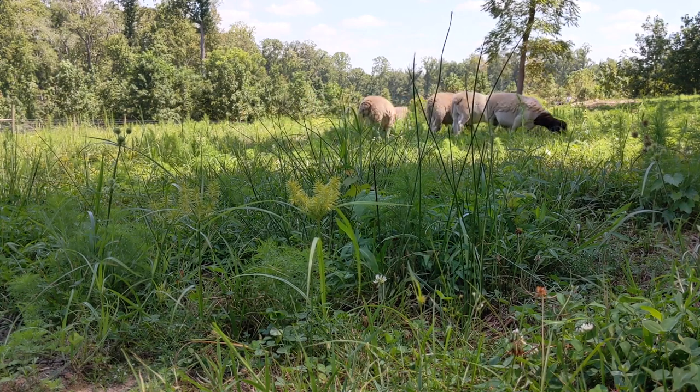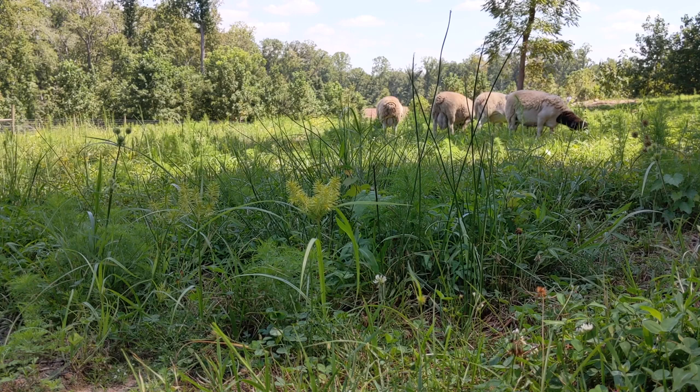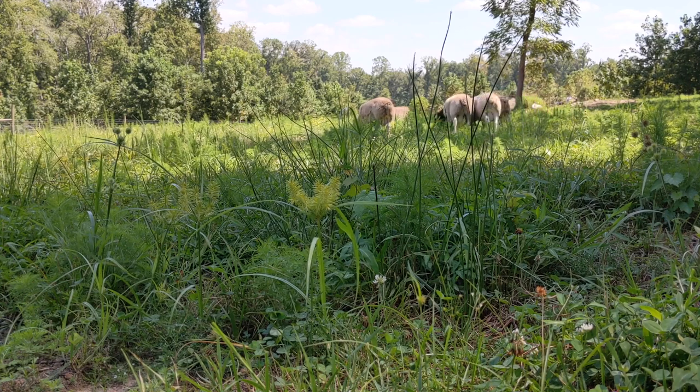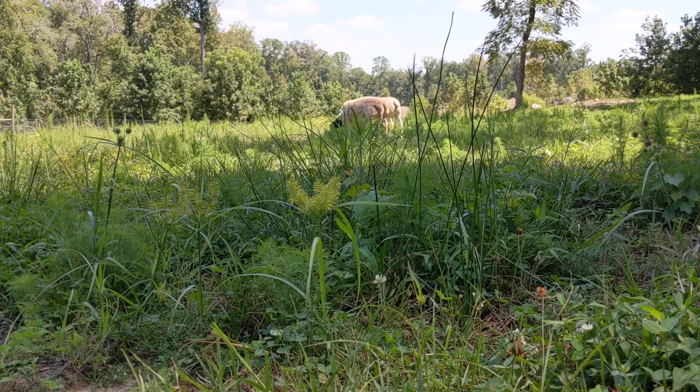It will be a lot cheaper and you'll save a lot more money by not starting with full bloods — you can make your mistakes with the cheaper sheep. Also, if all you have is full bloods and you want to put some lamb in the freezer, it can really hurt to process a sheep whose pedigree says it should be worth $1,200. Starting with commercial sheep just makes life easier.